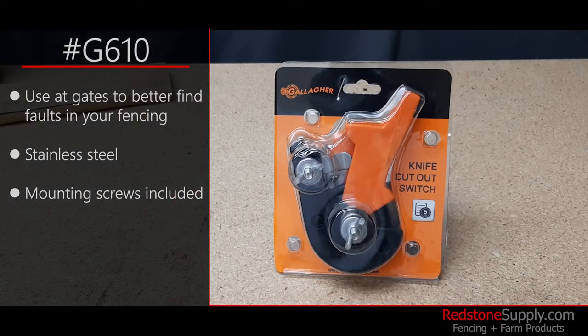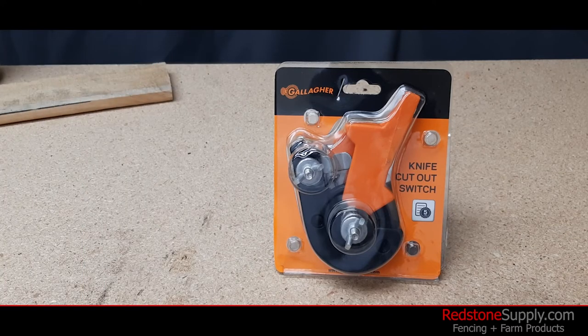You can get this cutout switch as well as other fencing and farm products on our website at redstonesupply.com.